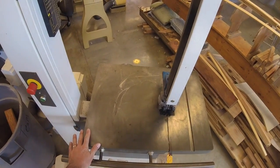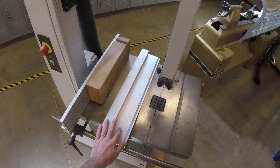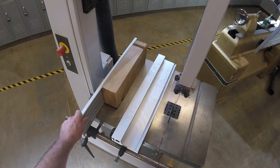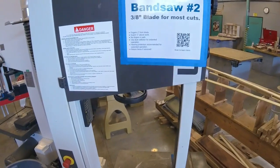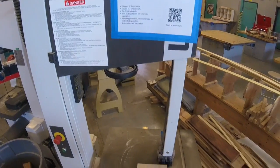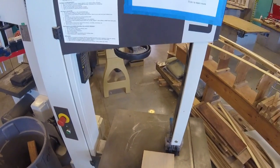This one does not have a fence on it, but if I look at the one behind me, this is the fence from bandsaw number two and this is the fence that lives on bandsaw number one. So if this were on the machine, we'd put it back when we were done. The bandsaw is one of the safest tools in our shop. This one has a lot of protection around it and the dynamic forces on this make it very safe to use.